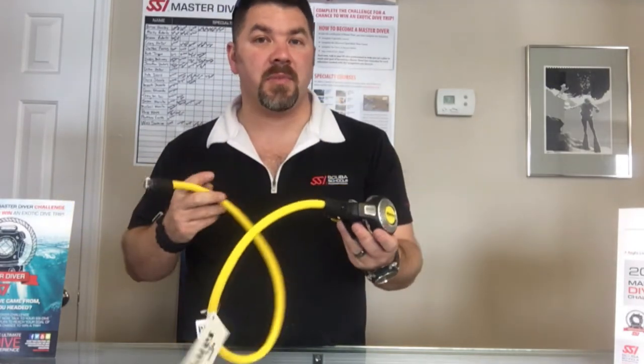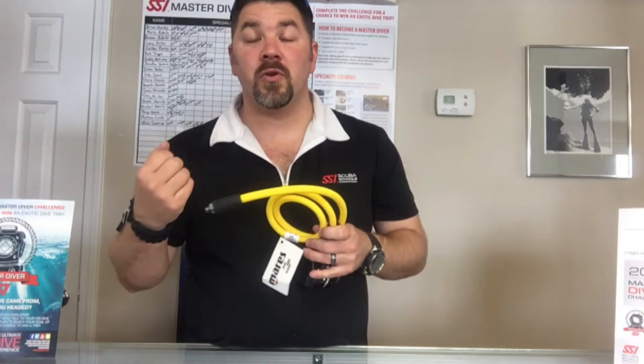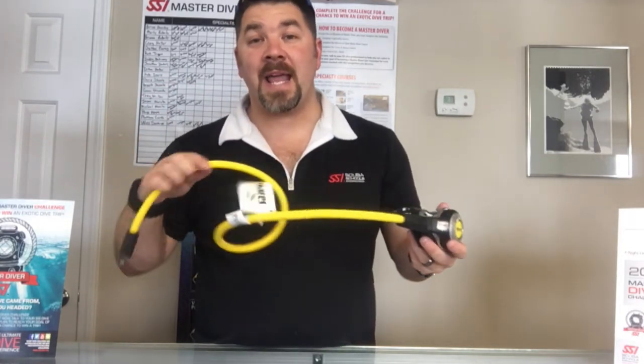It does come with a mile flex hose, just as the Abyss does, so it makes it very easy to store if you need to roll it up very small. It's also going to give you quite a bit of maneuverability with the hose for whatever routing purpose you need.